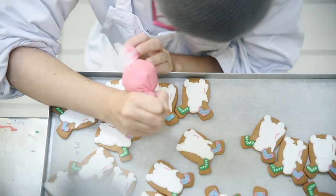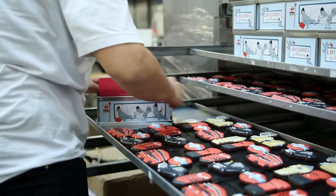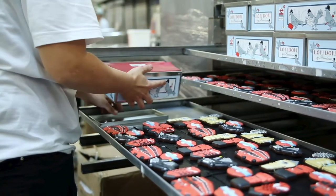Welcome to the Ministry of Biscuits and the Biscuiteers HQ. Here is where we bake and hand-ice all of our beautiful biscuits — all 2.5 million of them every year — before we package them in our gorgeous tins and send them off all around the world.